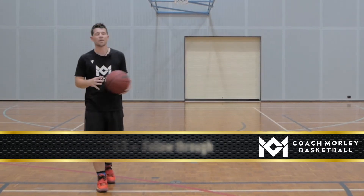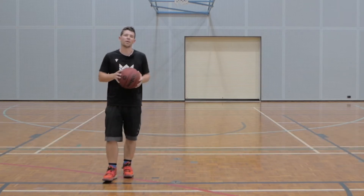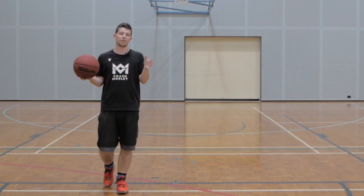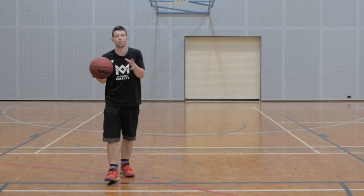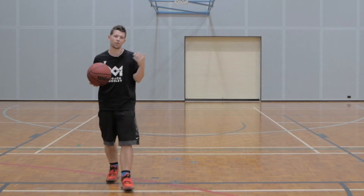What's up guys, it's Coach Morley here. Today we're going to have a dive into the forest. Most of you won't even understand at the moment what the forest is. The forest is the acronym I use for shooting progression, the different focuses we have in our shot.